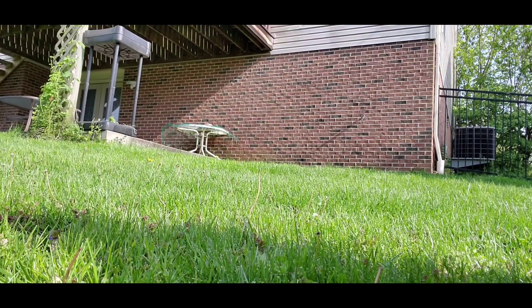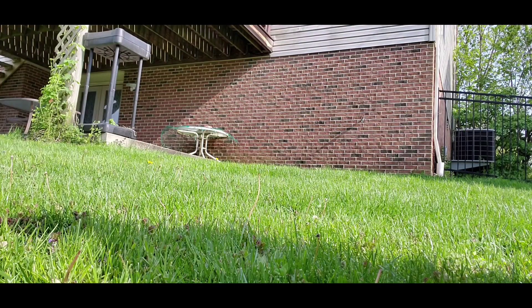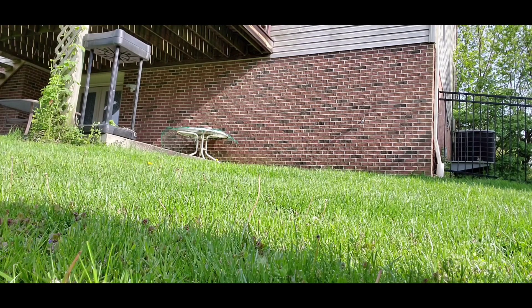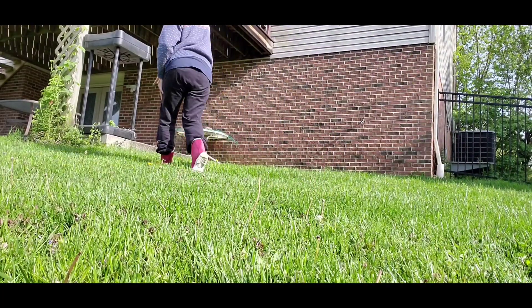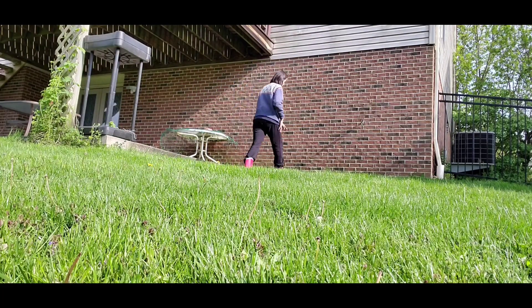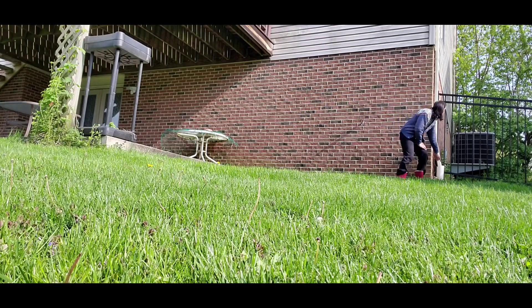Hey there, scent work friends. Today we're doing ground hides for our search. Rick has never done ground hides. These are not buried hides — they're just hides in the ground. I had little scent stakes that I pushed into the ground. So I have one here, one here, and then one here.